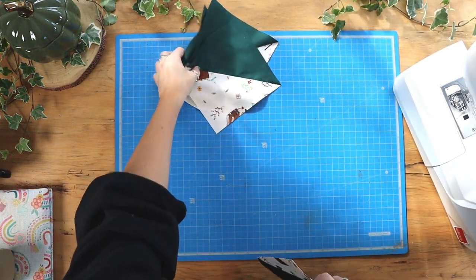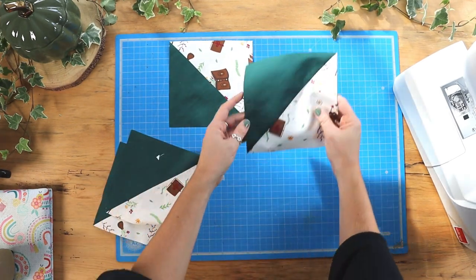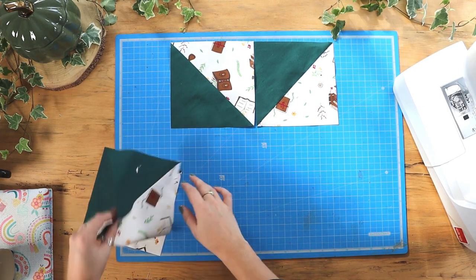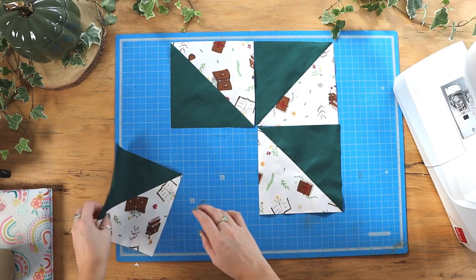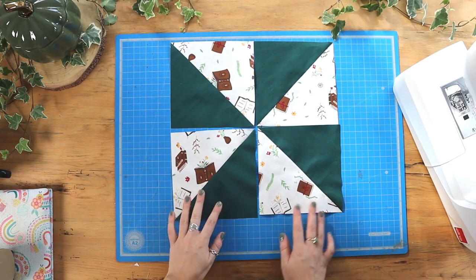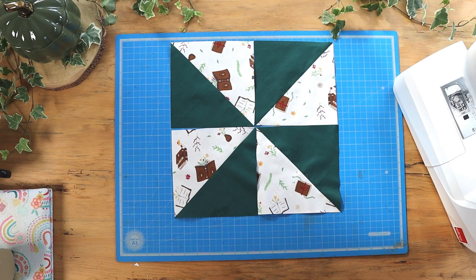Now we can arrange our squares into the pinwheel design. We'll sew the top two squares together and then the bottom two squares together.